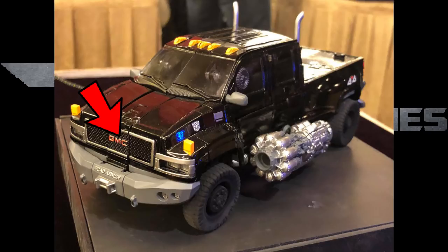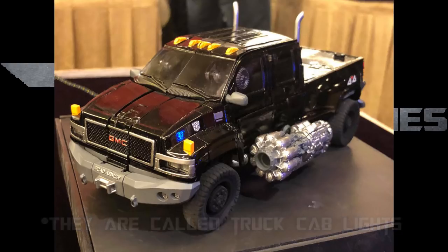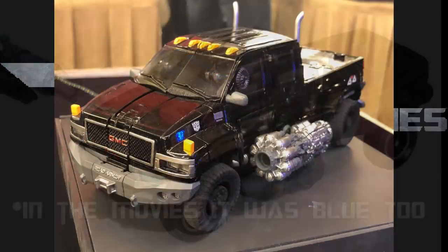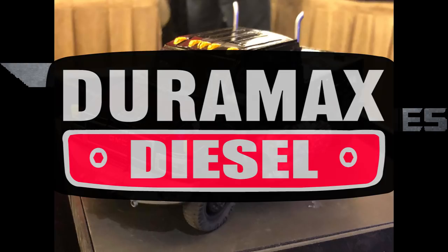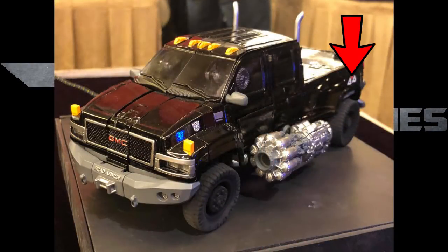So I think they did a good job replicating that — is that what they were going for? The GMC and Road Armor look spot on, same as the grille, headlights, and top lights. Those top lights look really good. I wish they were blue like the Voyager 2007 one, but what are you going to do? He has an Autobot logo, and behind that I think it says Duramax Diesel. This side doesn't have the vent, and you can also see the 4x4 logo.